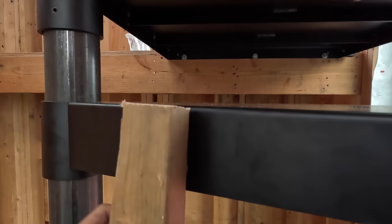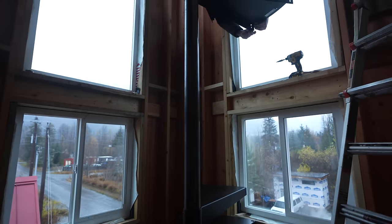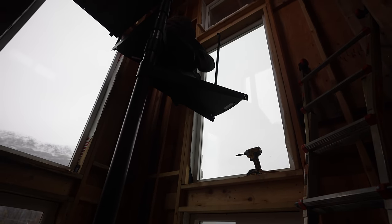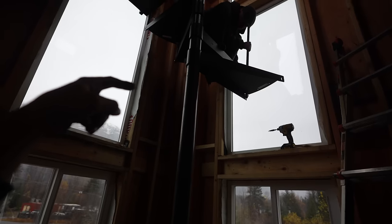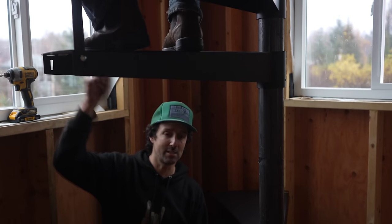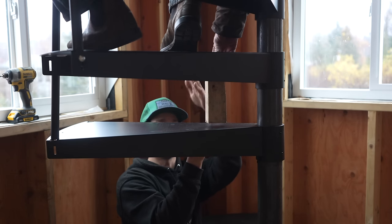We cut a block at 9 and three-sixteenths to use as a quick spacer so we get the same height all the way down. Bring your tread up, set it to the riser height, drop your baluster in — and it's going to be easy for the rest of the treads. Progress update: we're about four treads deep, roughly 30 minutes in on the treads, and cruising. Once you get the first two or three done it starts going much faster with each one.